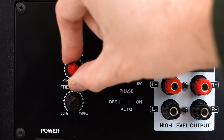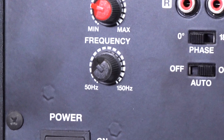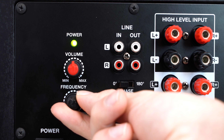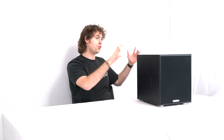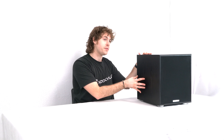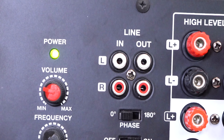Below that we have the volume knob to control the overall volume coming out of the sub. Then we have the frequency knob, which acts as a low-pass filter — basically meaning it's going to control the frequency range coming out of the sub. For example, if I set this knob to 100 hertz, everything from 100 hertz and below will be the frequency range that comes out of the sub, and we won't be hearing anything above that 100 hertz.